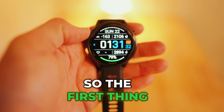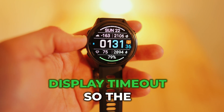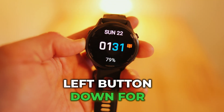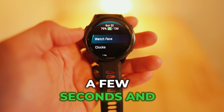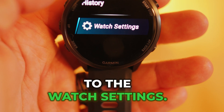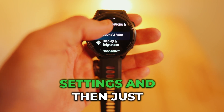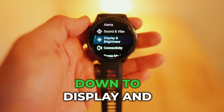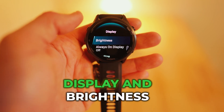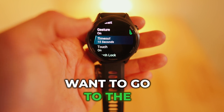So the first thing I'll go over is how to change the display timeout. Just hold the middle left button down for a few seconds and you'll get this menu. Scroll down to watch settings, click watch settings, and then go ahead and scroll down to display and brightness. Click display and brightness and then go to the timeout.